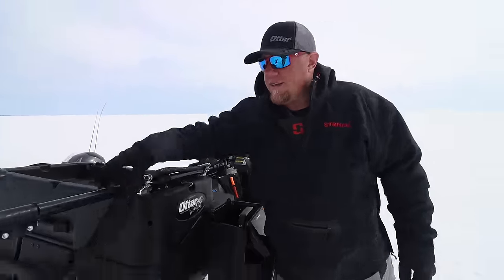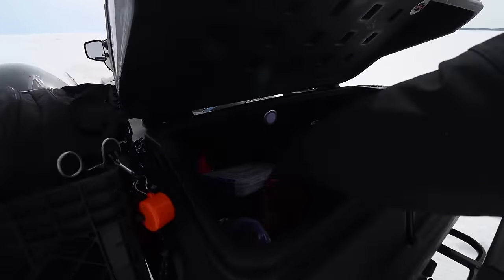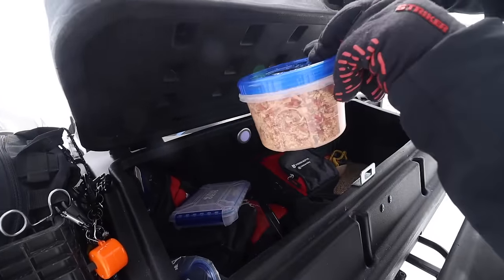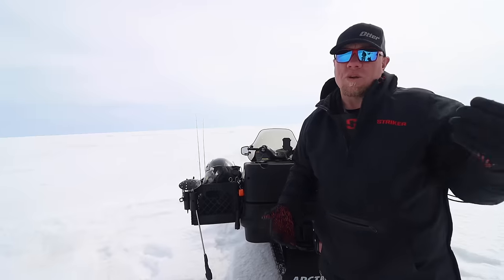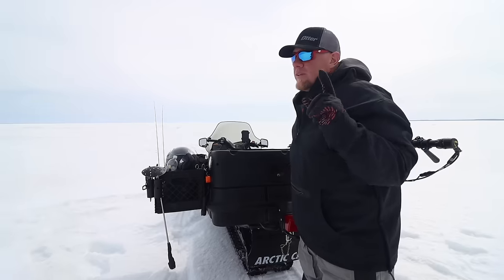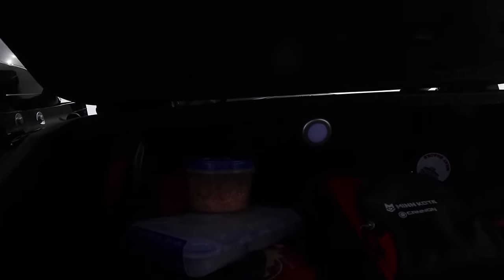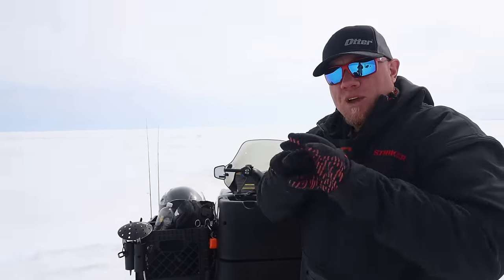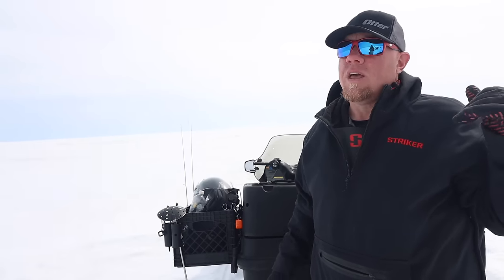Inside the box I've got hats, extra batteries, a bunch of Northland spoons, maggots for bait, spare units, tools, tow ropes — anything you need goes in there. Best part: these little LED lights on Amazon come with a 3M tape patch on the back. Rip it off, stick it in the box, put two or three batteries in, and you have a light that'll last you all season. Cheap, simple, effective.